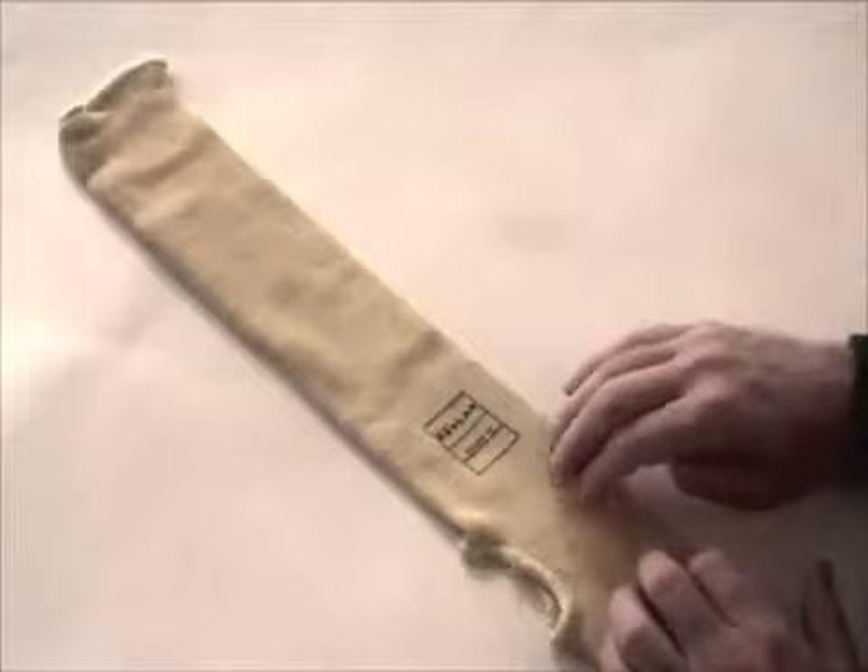Hi, this is Rick Pedley. Welcome back to PK Safety Supply. Today we're going to be looking at the Memphis Kevlar sleeve. This particular one is their model number 9378T.